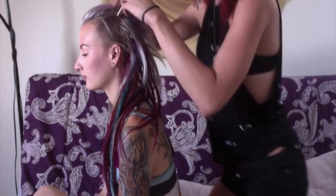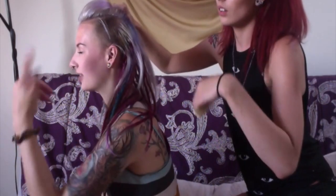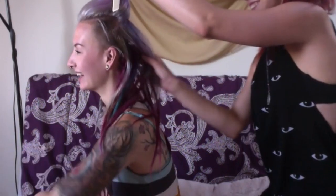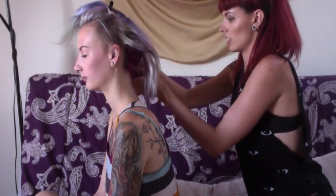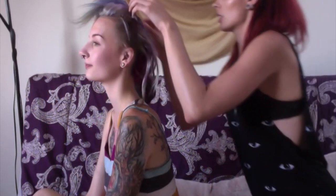First thing, you want to separate the hair that you want to put the dreads in. Just get all the hair that you don't want in the dreads out of the way basically. There we go — this is the part we're going to be filling up with the mermaid dreads.